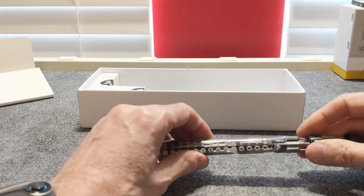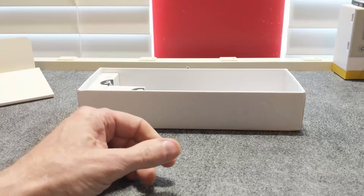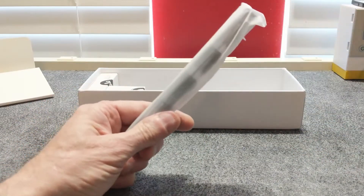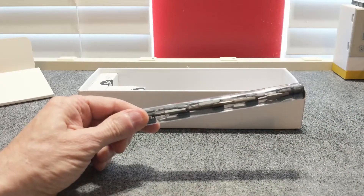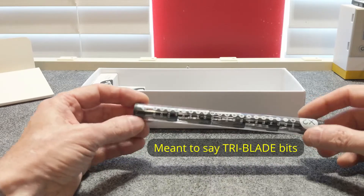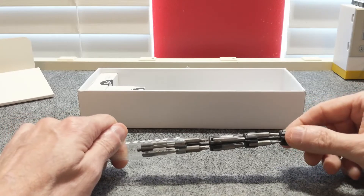This one looks like it has various hex bits, some flat heads, and some Phillips. This is the basic group number two — another set of bits. This one appears to have some security Torx bits, some Y-bits, and it looks like a hex shank. Just like the other one, you open it up and they all pull out nicely, and everything is easily stored and easy to see.